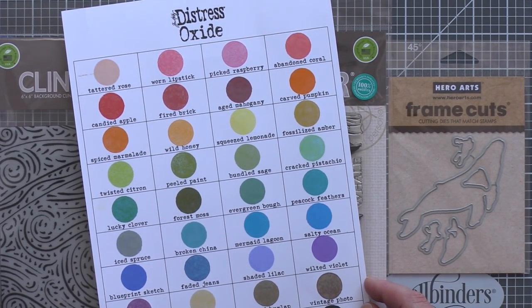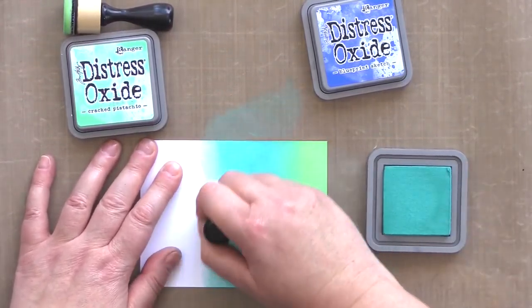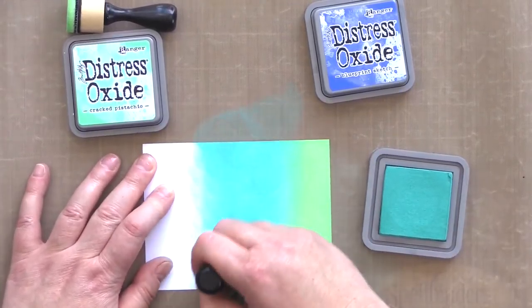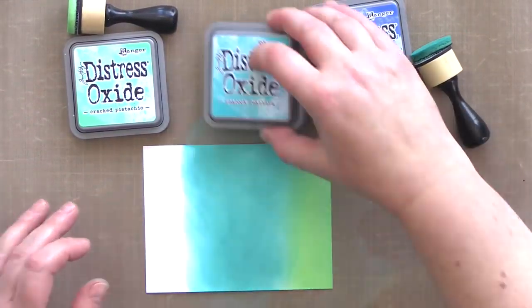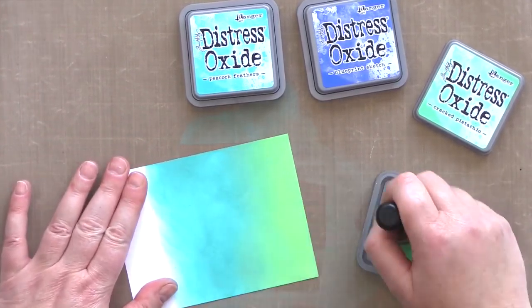I felt a gradient of these would reflect the colours of the sea, from the lightest hues where the sun filtered through the waves to the darker colours used to send it deep into the depths. I used Ranger Mini Blenders to blend the three colours together. At first I was tentative about the amount of ink I was applying, but then as I got into a rhythm I used a heavier hand to make sure I got a really good covering of the ink.